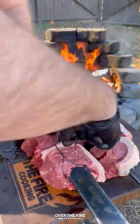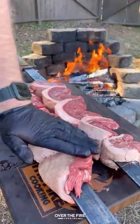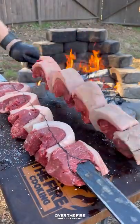I'm going to secure them with a little bit of wire and then add a little bit of oil and season them with coarse sea salt all over.